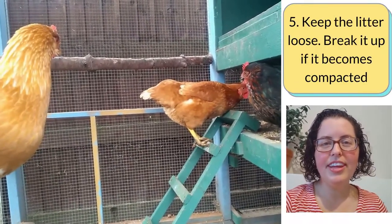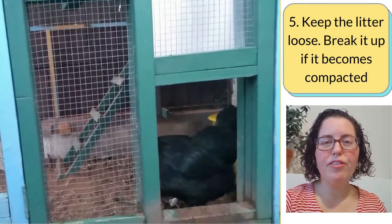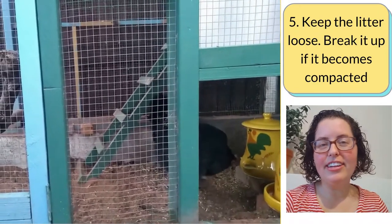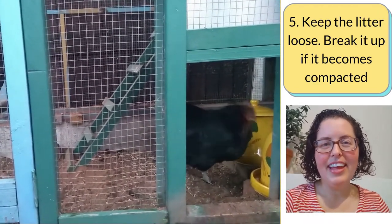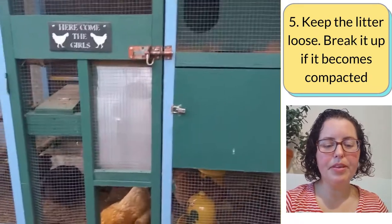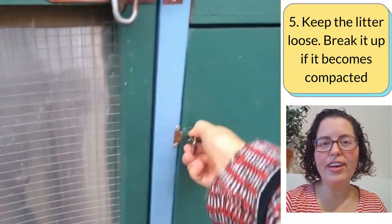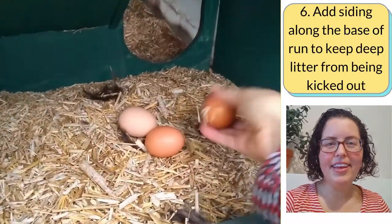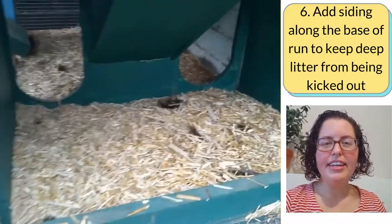Keep the litter loose. It can get compacted when I'm walking around the run or from horizontal rains that get in through the side. So occasionally I'll take a spade and loosen it up and flip it over. Dry litter can get kicked up more easily over chicken poo in the run, and that reduces flies and reduces odor.